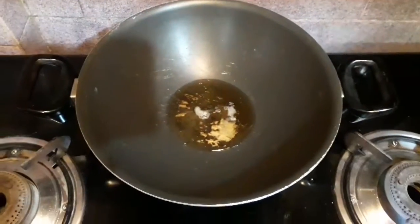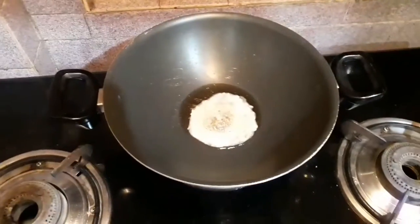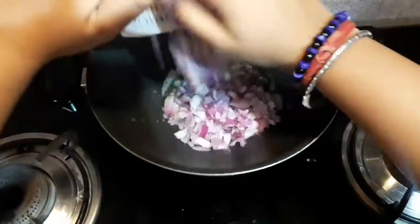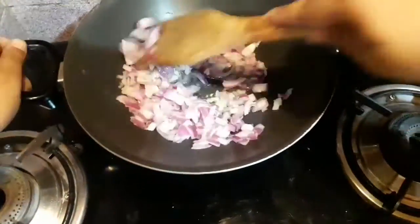I will be adding some amount of jeera and fry it till it changes color for half a minute. Then I will be adding finely chopped onions — you can also add onion paste — and I will fry it till it turns a little translucent, for about two minutes.